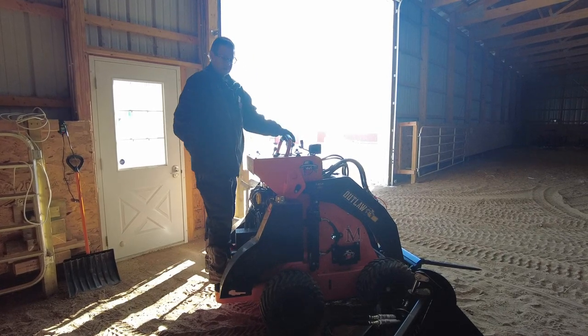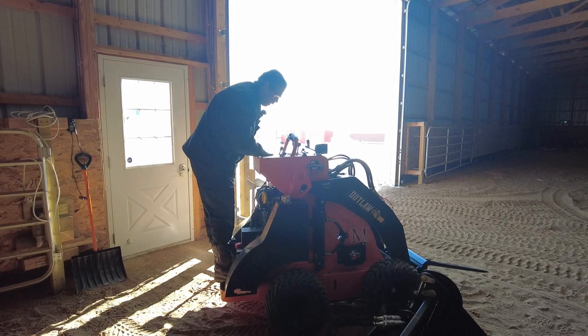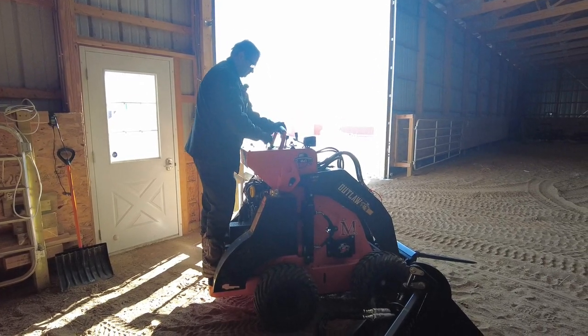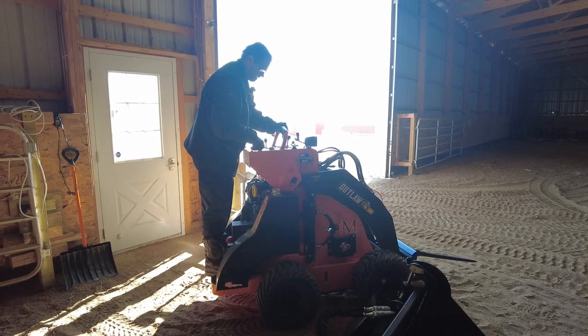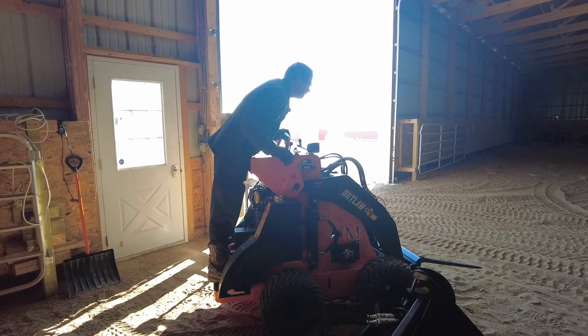I'm getting better at driving it as we use it. I'm definitely liking that I can fit through those little doorways — this thing's 40 inches wide, so you can easily get through that 48-inch door. And what's cool about this is now I can move the bales around.